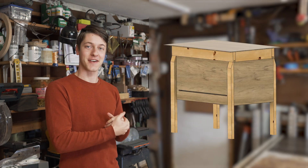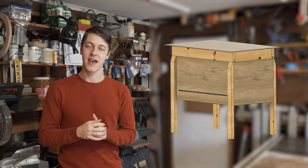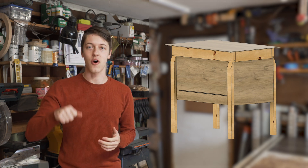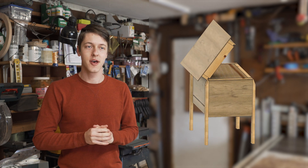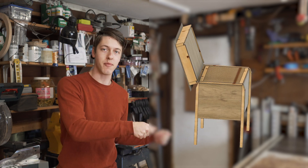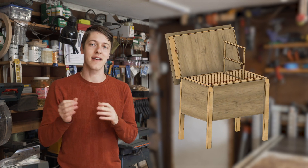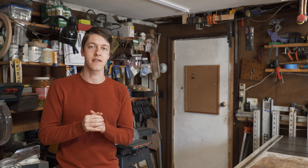So keeping all those design criteria in mind, let's talk about the actual hive that I've designed. Here it is — I'm pretty happy with it. The first thing you may notice is that it is a horizontal hive, and I really like horizontal hives simply for their ease of use. I can open up the lid and all of the frames are right there — easy access. Unlike a Langstroth hive where you have to break open boxes and then realign them afterwards, that's just a little more tricky and not as easy for someone new to beekeeping.